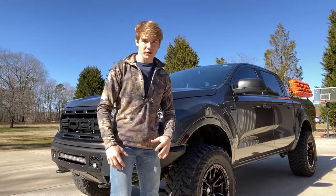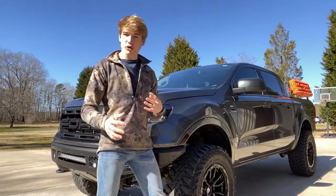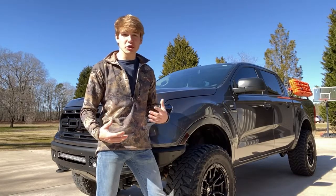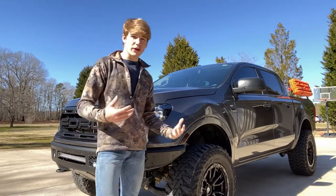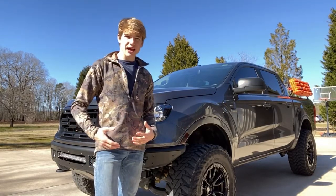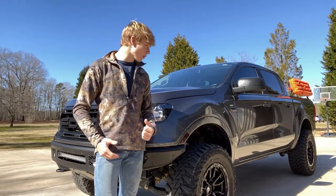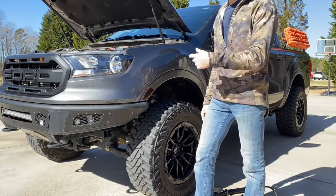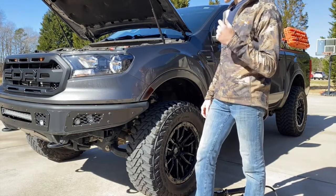I'm going to show you guys how the Smittybilt air compressor works and how fast it is. We're going to do a few different tests to see how quickly it can air up your tires from a very low or medium-low PSI back to ready to go on the asphalt. I went ahead and popped the hood on the Ranger and we're going to get this thing ready to roll.